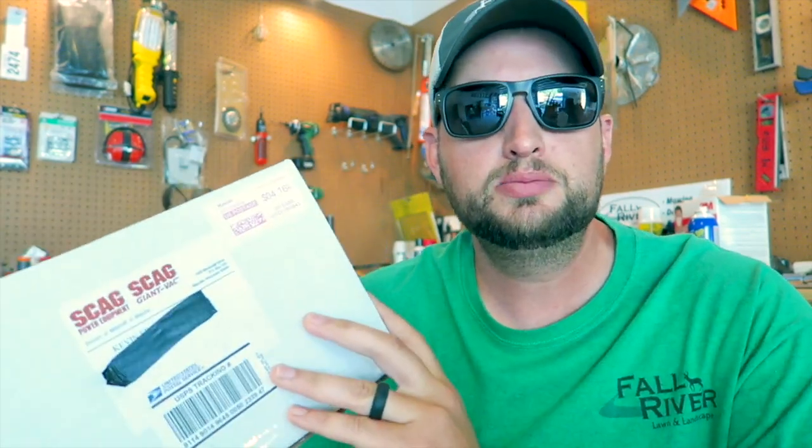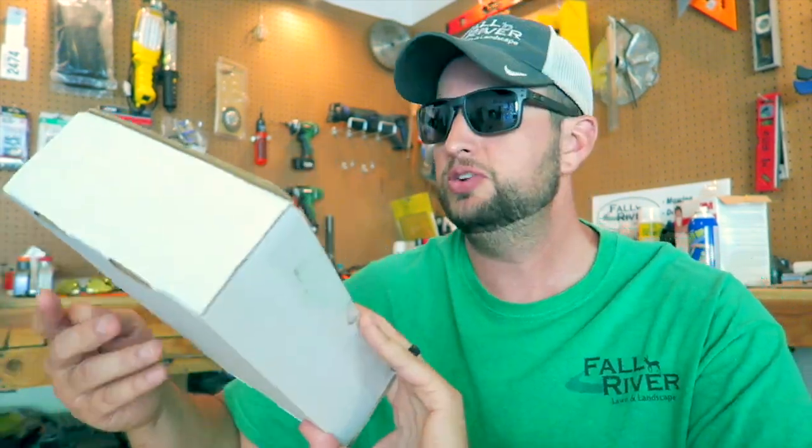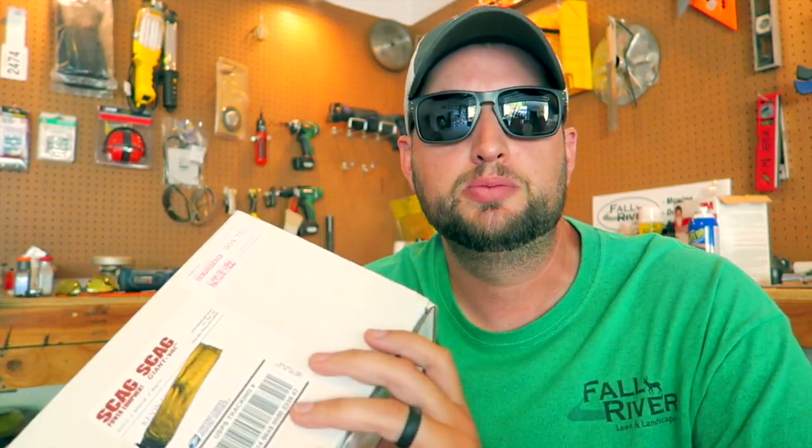I thought I would real quick shoot this little video because Skagg sent me a little package and I wanted to do a mail time type thing and open it for you guys and show y'all. I did cover up my address — it's my home address. If you are interested in sending me something, there is a P.O. box address in the description. You can send it there and I'd be glad to open it on camera.